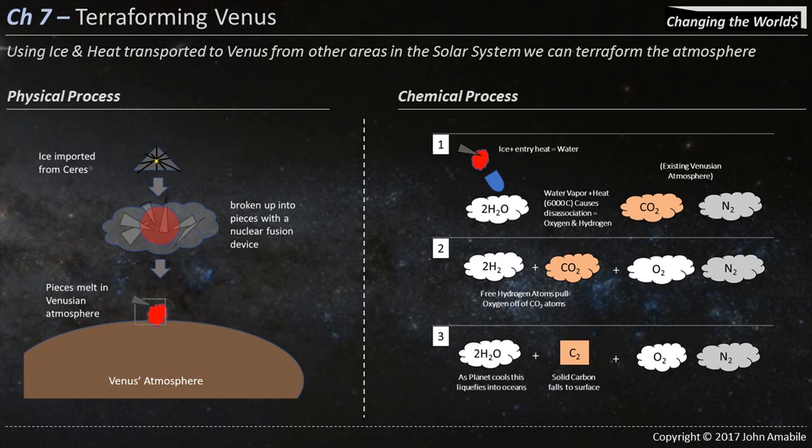For terraforming Venus, a man named Paul Birch wrote a paper called Terraforming Venus Fast, where he found that 4.2e20 kilograms of water, if it entered Venus's atmosphere, would thermalize. Under the intense heat, the oxygen and hydrogen bonds would break, and the hydrogen left over would be sufficient to convert the CO2 that Venus currently has. When done, all you would have is inert carbon, oxygen, water, and the nitrogen Venus already has — creating a breathable atmosphere under similar gravity to Earth.